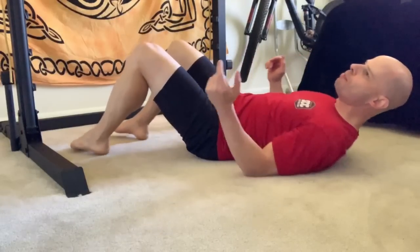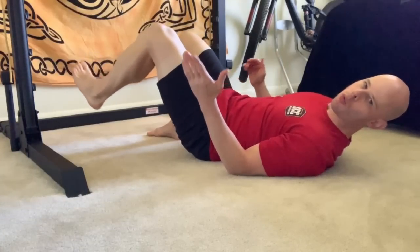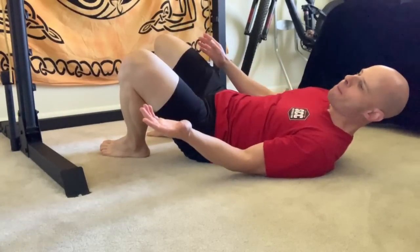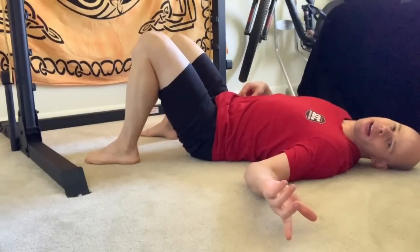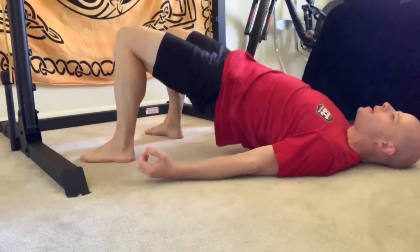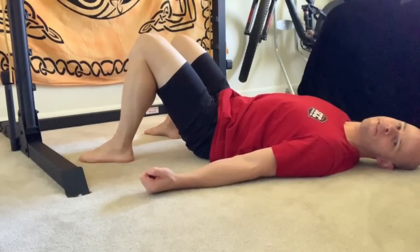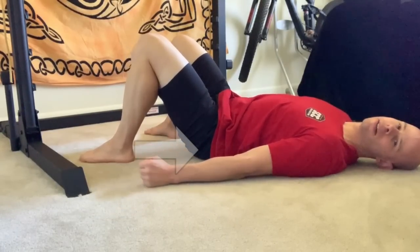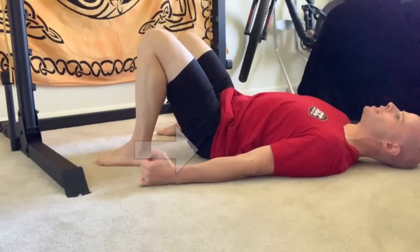Lots of times when people do hip bridges, they feel like they're pushing outwards, which means they get a lot of tension in their quads but not nearly enough in the back of their legs. So here's a simple way to fix this: instead of setting up for the normal hip bridge like you normally would, put a particular emphasis on pulling your heels as close to your hips as possible.